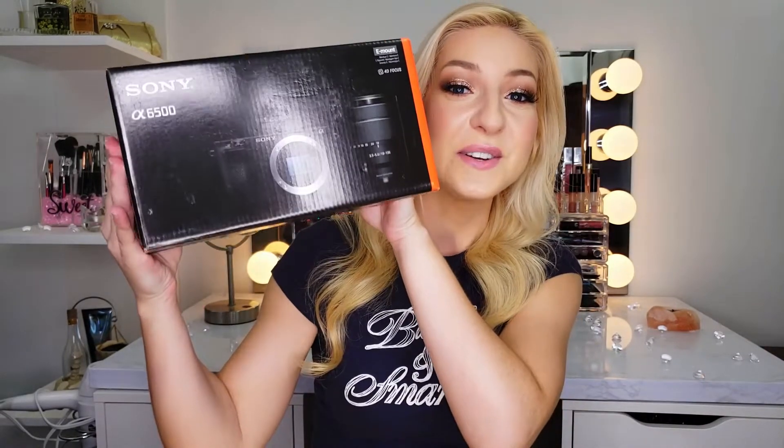Hey guys, it's Cam and welcome back to my channel. Today I am doing an unboxing and review of an extra Christmas gift that I wasn't expecting to get, which is the Sony a6500 camera. While I mostly do a lot of beauty things on my channel, I do want to do some behind the scenes tech stuff because personally, especially with starting up my YouTube channel, watching videos on that topic has been extremely helpful.